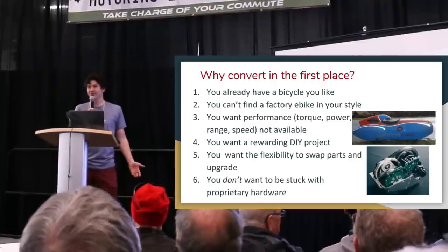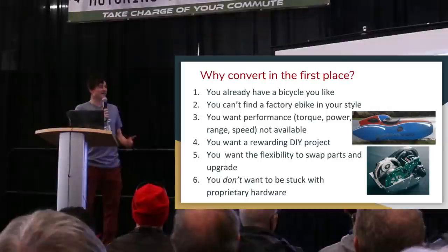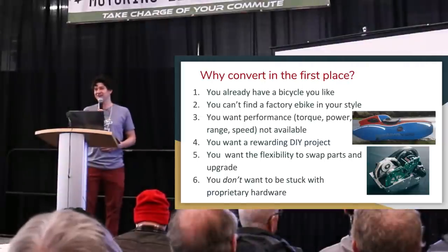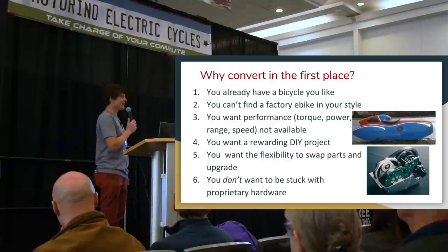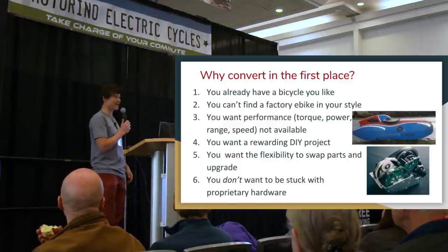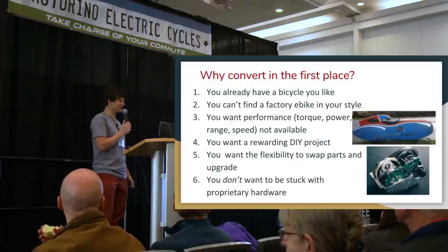For other people, the whole point of building an e-bike and doing a conversion is just for the fun of the project. If there's ever a rewarding DIY project, it's hard to top building something you can actually ride and have fun with. These last points aren't necessarily obvious initially, but from a long-term perspective they play a significant role in the value of doing a conversion rather than buying a ready-to-go electric bike.